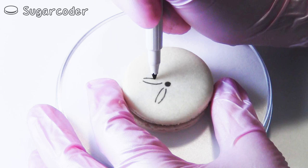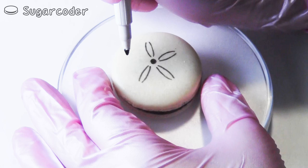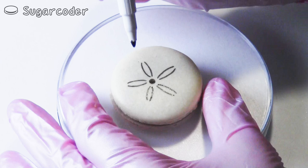When I was younger, I went on a few trips to the beach with my classmates and I saw a lot of sand dollars on the beach. Most of the time, I was able to find a sand dollar in one piece. Nowadays, I only see them in broken pieces.